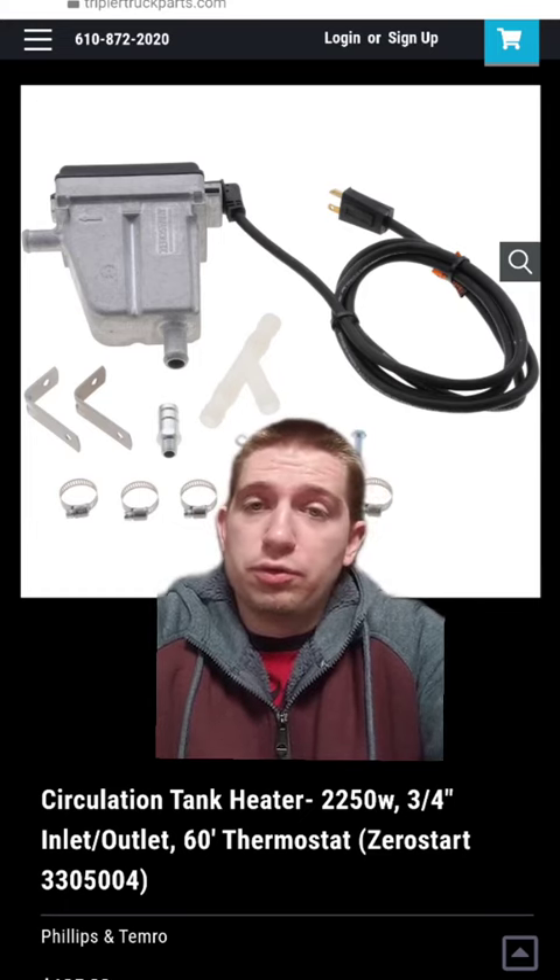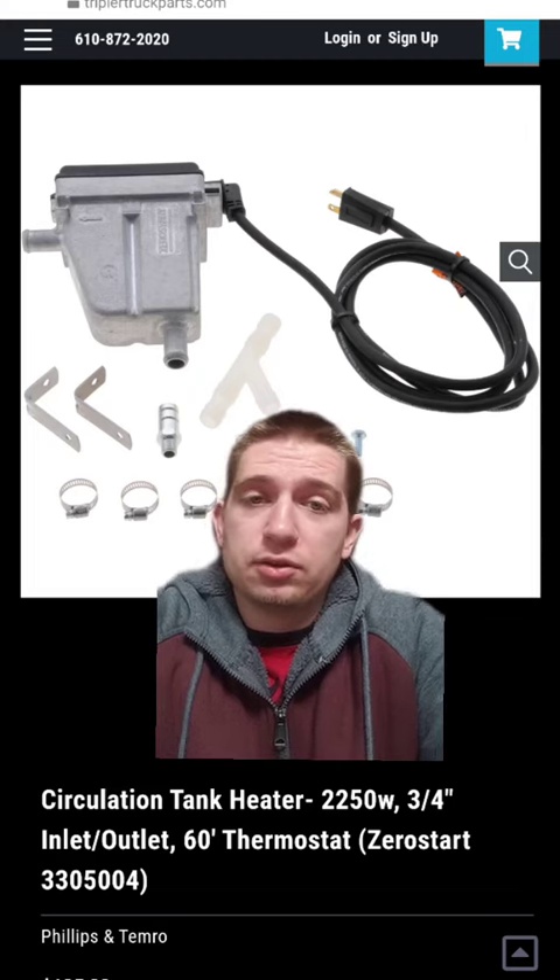If you plug this in right before you drive out, it'll pretty much be like driving during the summer.